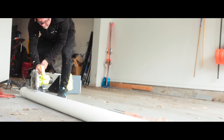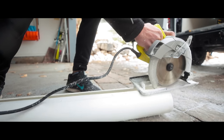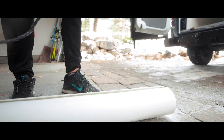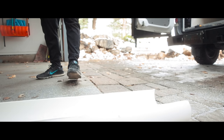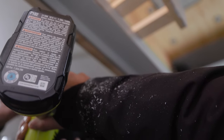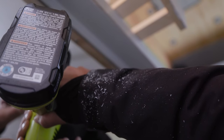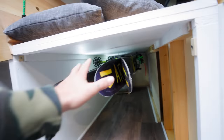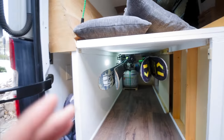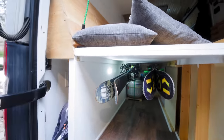First thing we've got to do is take the circular saw and rip this PVC pipe in half. We finished the hanging ski rack underneath the garage. A few things worked and a few things did not work. I'm going to walk you through how we built this, the limitations, the struggles, and sort of what worked out pretty well.